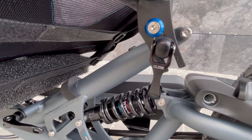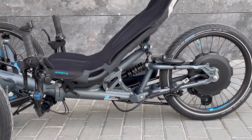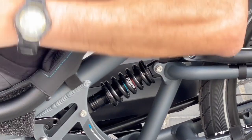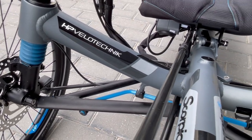The rear shock is the same sort as used on most bicycles. This one here is the basic suspension provided by HP Velotechnik, a DNM DV22. It does its job perfectly well, but it is heavier than an air suspension and cannot be locked out, nor does it offer rebound adjustment.